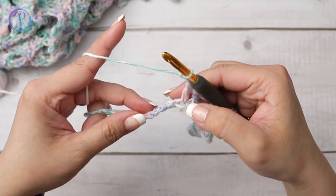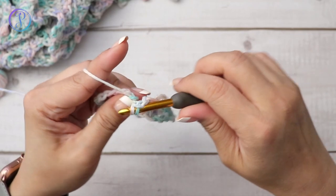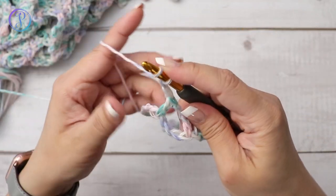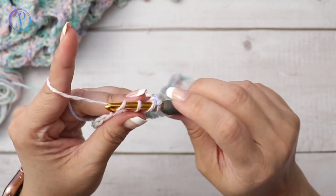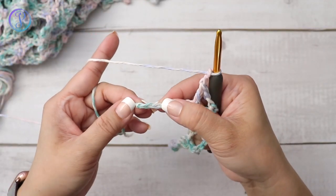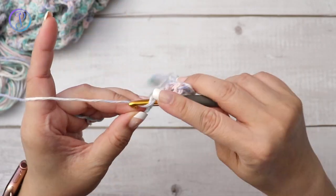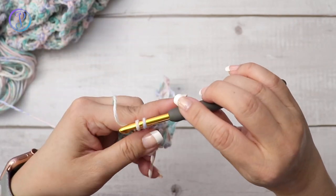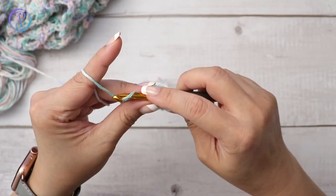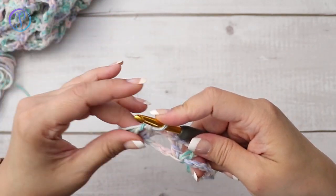Continue the repeat: chain two, skip three, V-stitch in the next — one double crochet, chain two, and one double crochet — all in the same stitch. Chain two, skip three, and then one double crochet in each of the last two stitches. Now we have our foundation row and we're going to start row one.